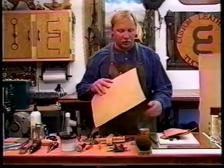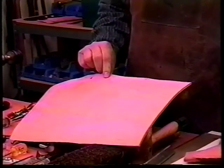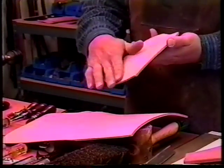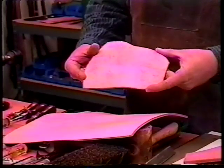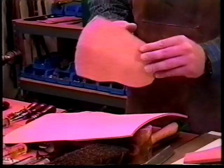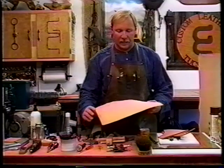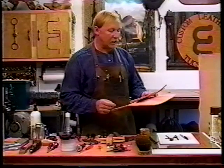It's very important to look at the back of the leather you purchase, either in double shoulders or in bends. If you have a piece of leather where the nap — the flesh side — is fuzzy and spongy, you definitely want to run away from it. What you want is the firm, clean hide. Don't skimp when it comes to buying your leather.